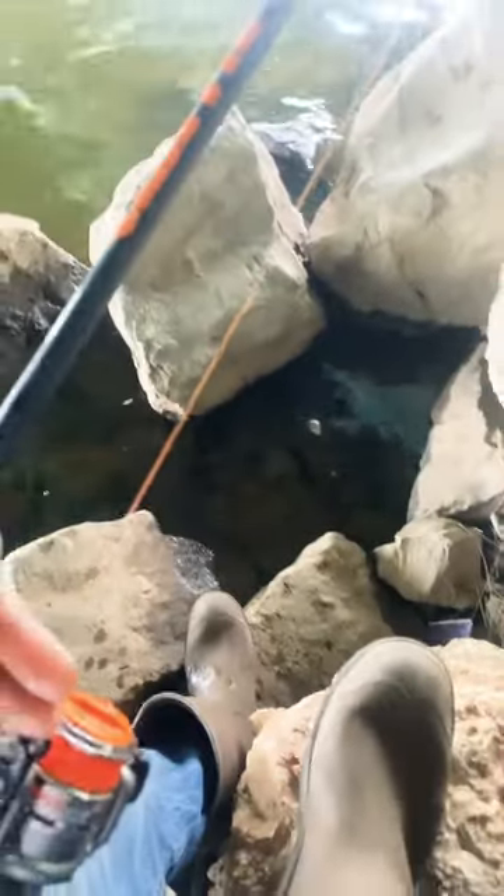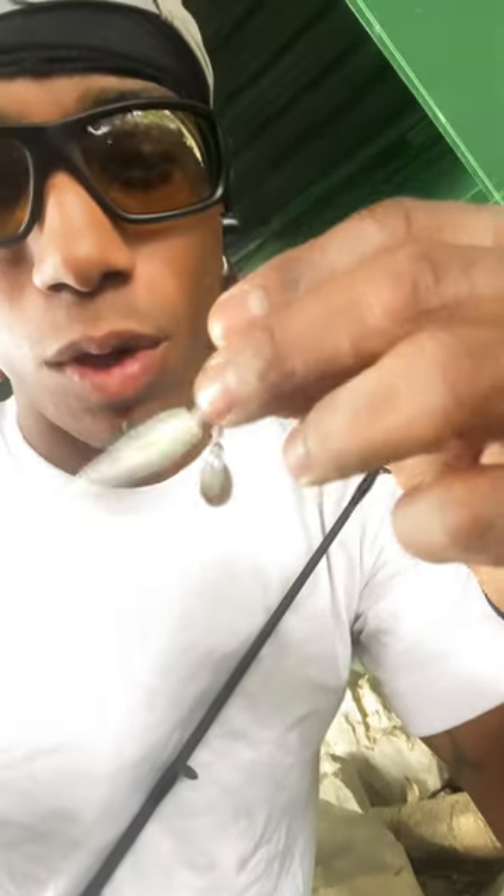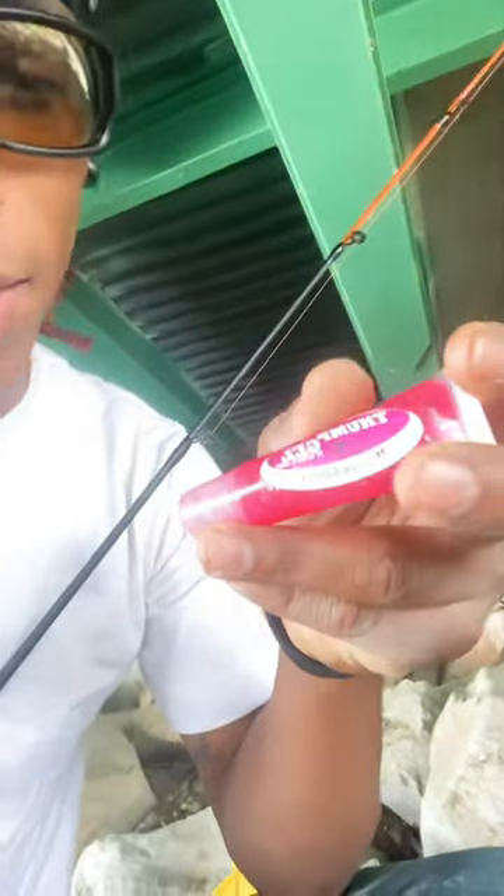I'm using four pound test Mr. Crappie line, along with one of my favorites — a 1/16 oz roadrunner with the Bobby Garland pearl white jig. If you don't have any of this, it's called a thump jig — some of my favorite stuff. It only takes a little bit to crappie load.